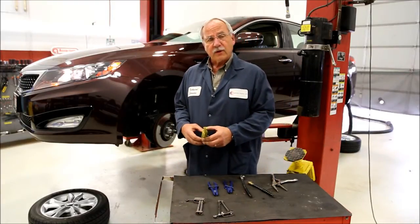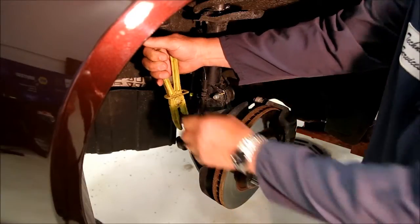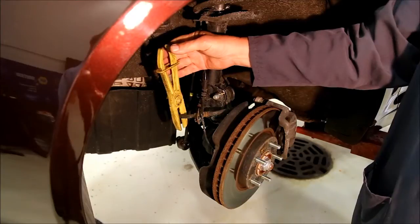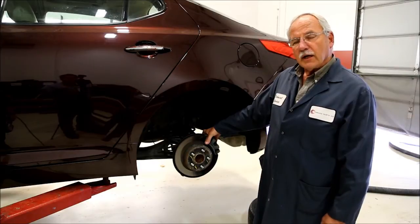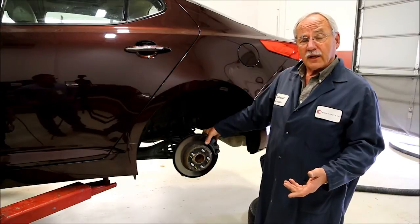Let's install the clamp on a wheel here and we'll diagnose it. Now we're going to clamp off this brake hose in this area. You want to clamp off the other three wheels as well. Now that we have all the hoses clamped off, the next step would be to start the vehicle and evaluate the pedal height.